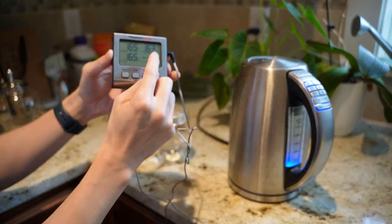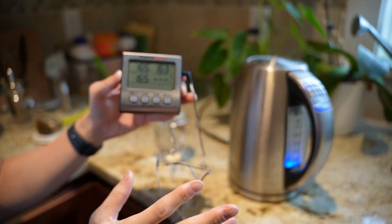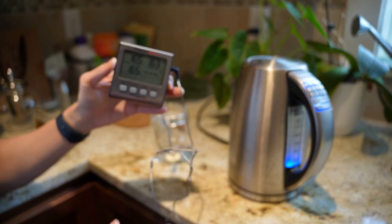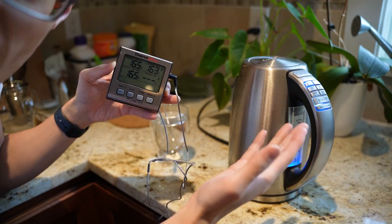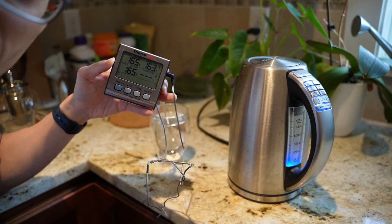The thermometer is reading 163. So it's only 3 degrees off from what the kettle says. But we also don't know how accurate the kettle is at keeping 160 Fahrenheit, so both are pretty accurate within 3 degrees. Thanks for watching and I hope that helps you. See you next time.